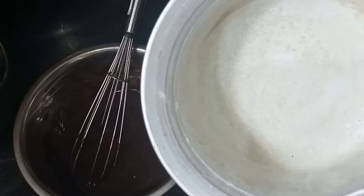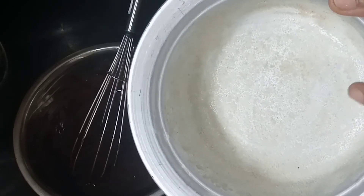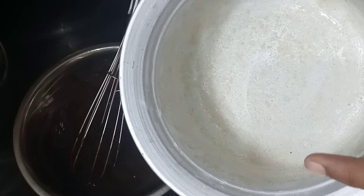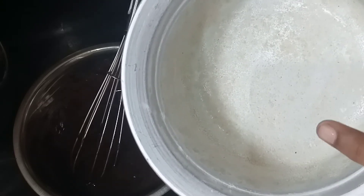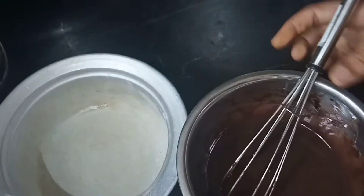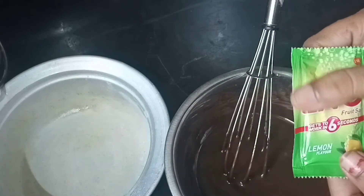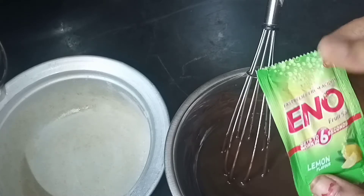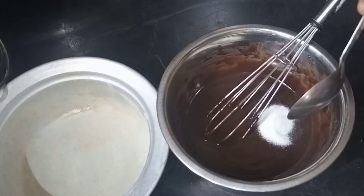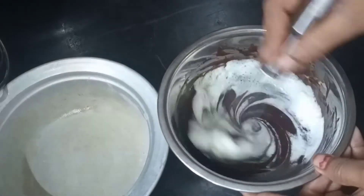After that, add a cake for a bottle. Add 1 teaspoon of baking powder and pour baking powder in. Now add 1 teaspoon of water and then add 1 teaspoon of water and add it to the batter.